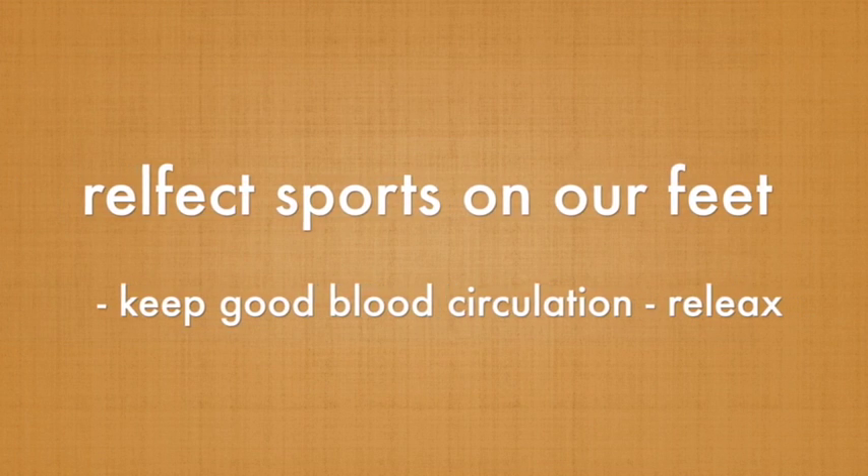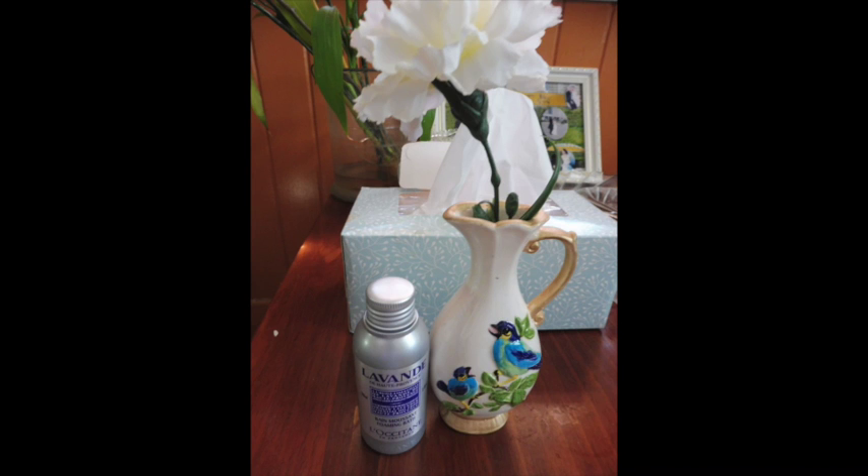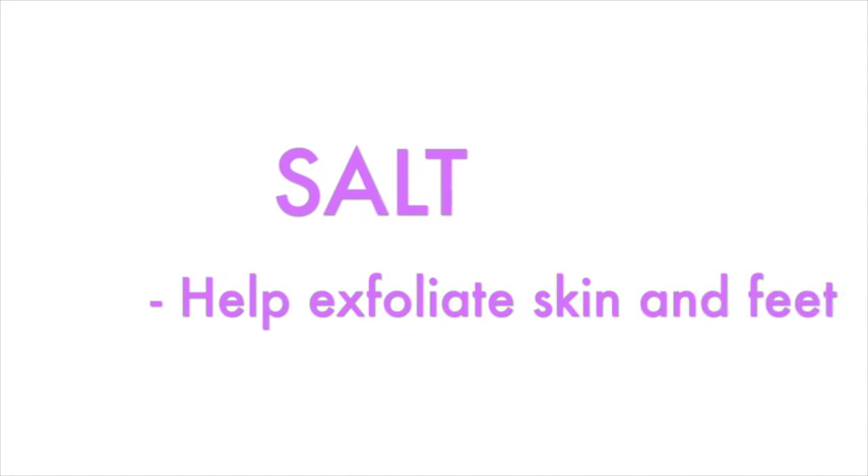There are many reflex spots on our feet. In order to relax your body, you want to have good blood circulation around your feet. So let's get started. All you need is very simple — some bath gel or some of your favorite essential oil. What I'm using here is the Oxygen Lavender bath gel.